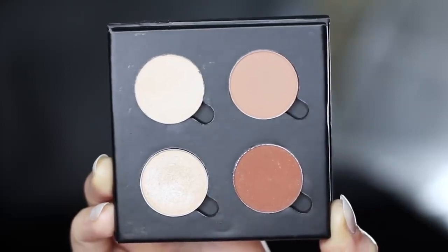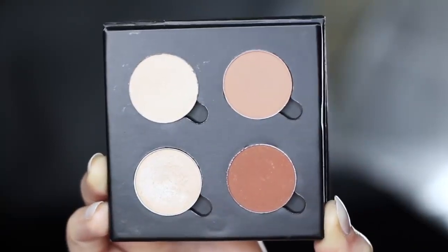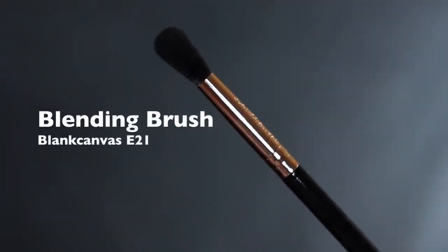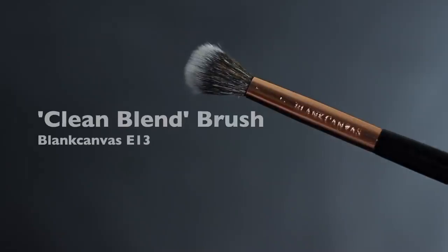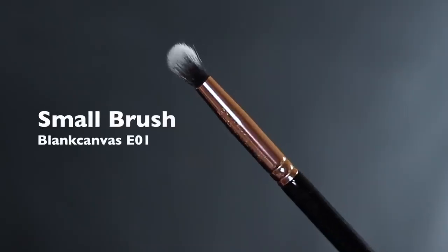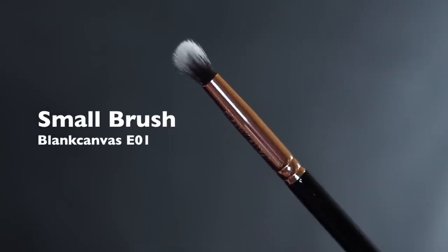These are just four single shadows, but there are lots of different palettes that have this variety, so you can definitely recreate it. As far as brushes go, you're going to need a blending brush, a flat brush, a clean blending brush — which I'll explain a little bit later — and also a smaller brush just for any detailed work.